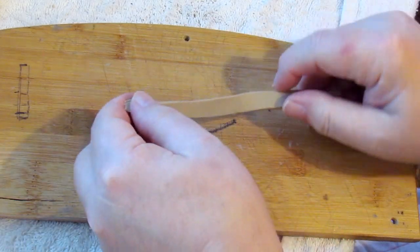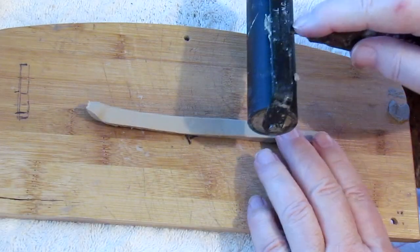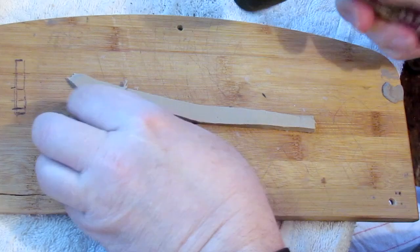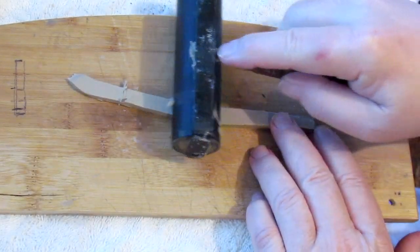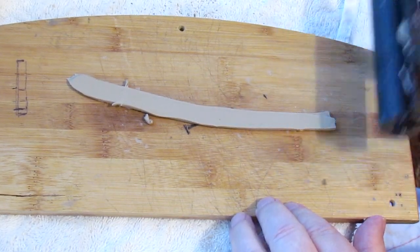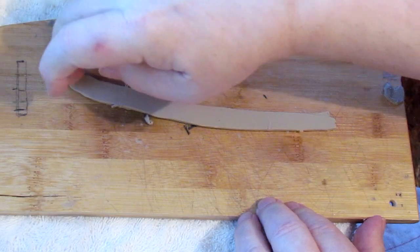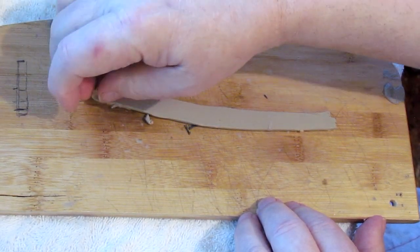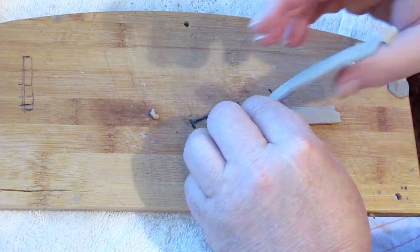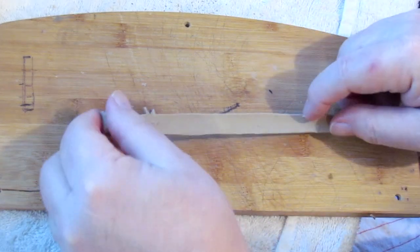Now I'm going to show you what I'm going to do with that roller. If you don't have a pasta machine, this type of roller is really good for rolling out clay. And you can get a fairly even look to it. The problem is trying to get it back off the board without tearing it. There, not bad.